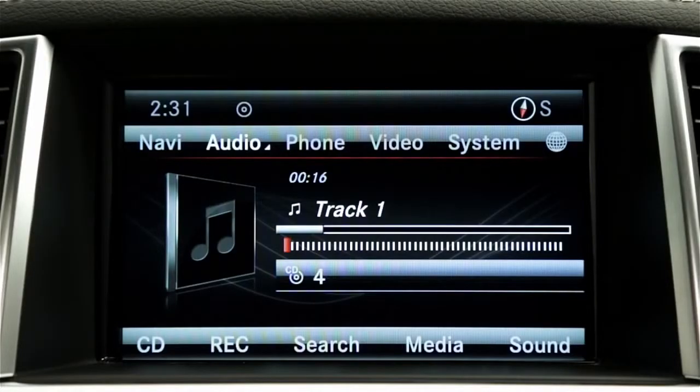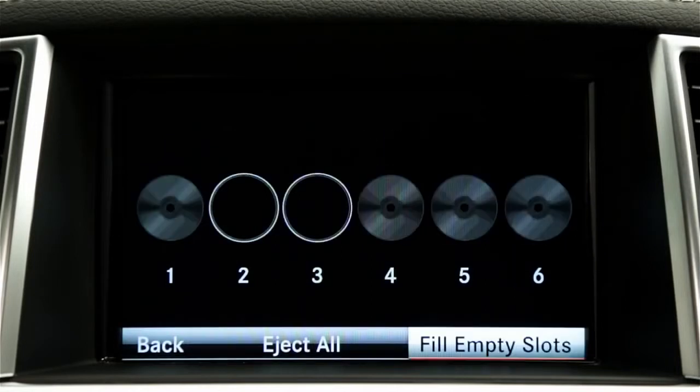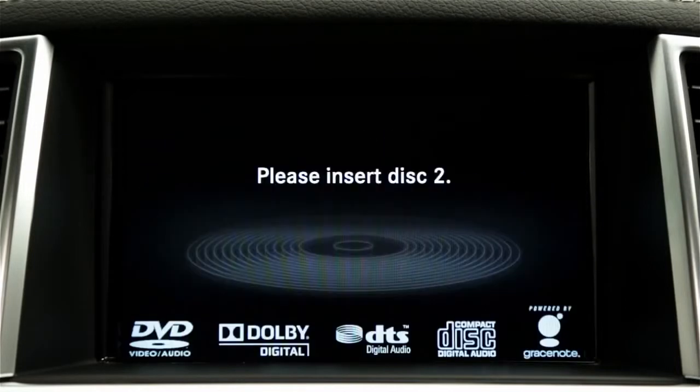To load all the empty compartments, press the Load Eject button. Select Fill Empty Slots and follow the prompts to insert each disc.